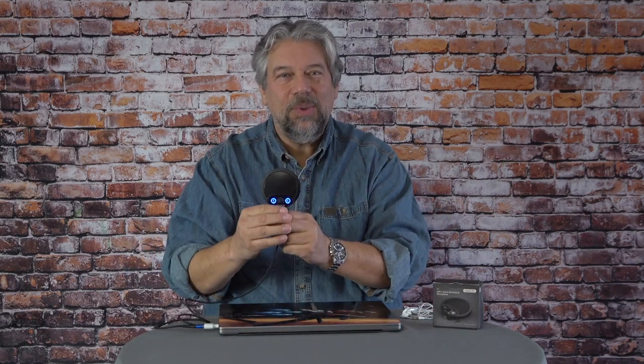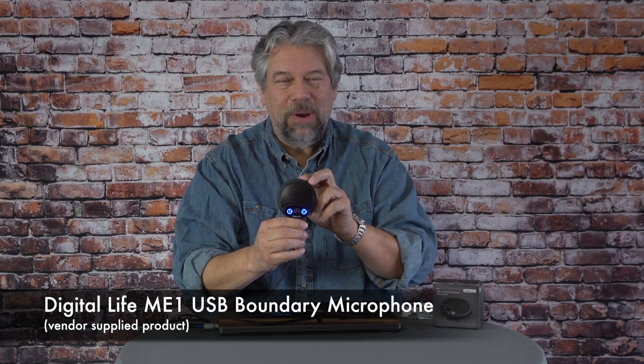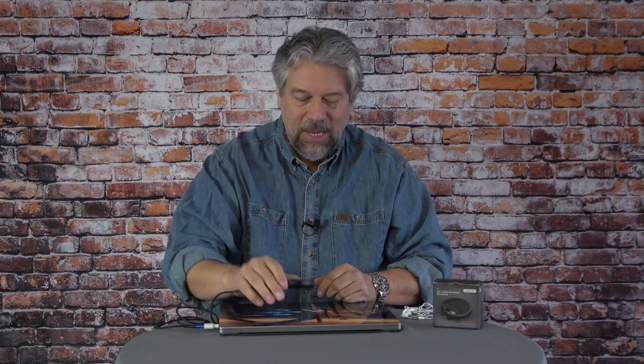Enter this. This is what's known as a USB boundary microphone — the Digital Life ME1 USB boundary microphone. It's a surprisingly heavy little device, and it has multiple microphones in it, so you just put it in the middle of the people that want to talk and everyone gets picked up. It's a 360-degree pickup, which is super important, because now if you have multiple people in a conference room, or working from home, and you want someone else to jump on and be part of the call, they'll all be heard and everyone will be at the same volume.